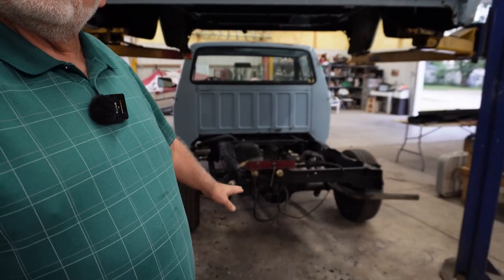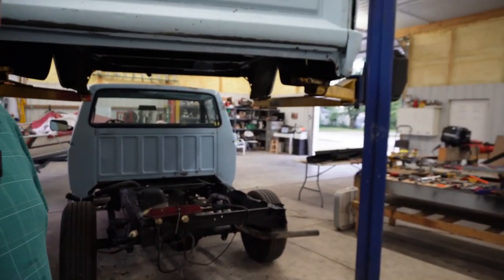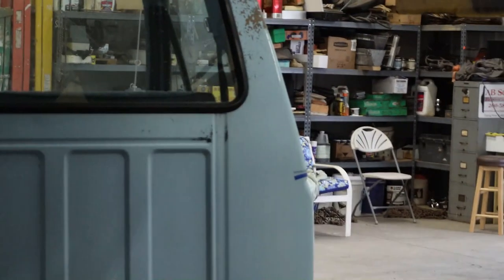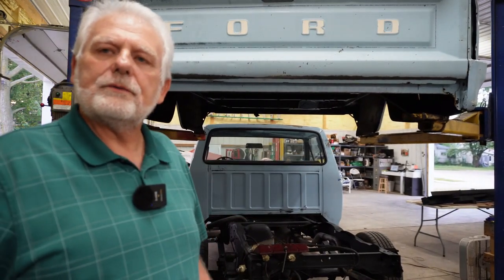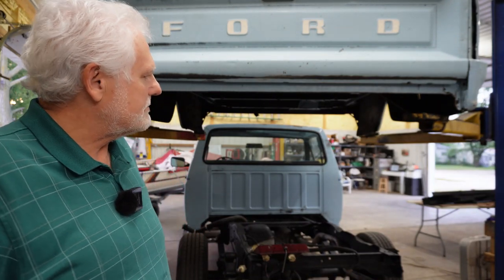Been working on the bumper. Got it sitting over there on that table — right there. I went ahead and stripped that; I had that in another video. I'm going to paint that bumper a metallic gray, similar to what the older bumpers would have been like. But today we're going to put this thing back together. I hope you follow to the end to see how it turns out.